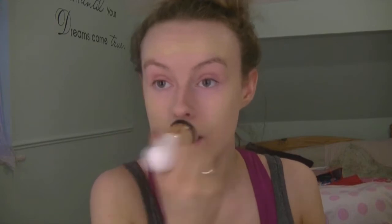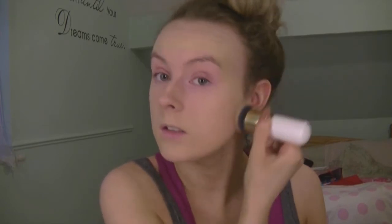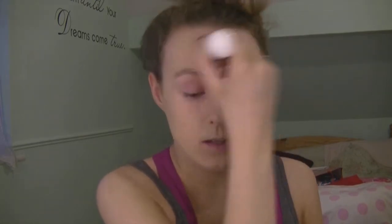It applies your foundation so smooth and it doesn't absorb as much foundation as a normal brush would. So again, just applying my foundation like normal, pressing it into my skin and blending in circular motions.